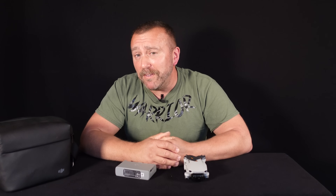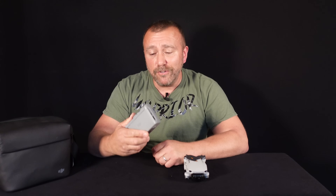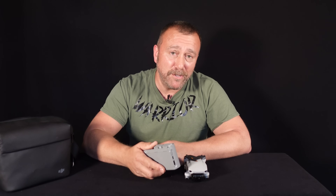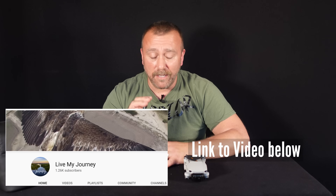The DJI Mini 2 batteries are misbehaving, so a very quick video today on steps you need to take to look after them and avoid their premature death. I'm Ian, and today I have to thank Tom at Live My Journey for highlighting an issue that has been driving me bananas, frankly, as I could not work out what was going wrong.